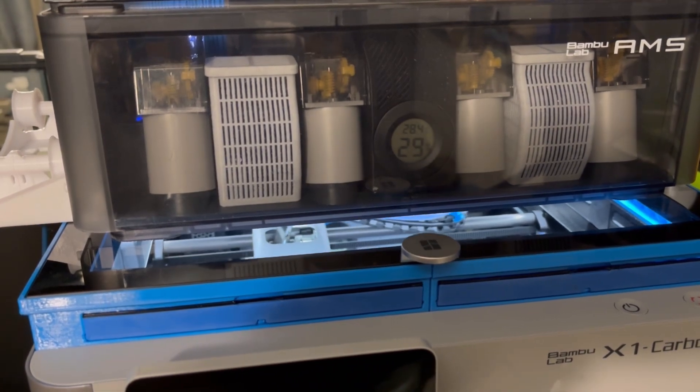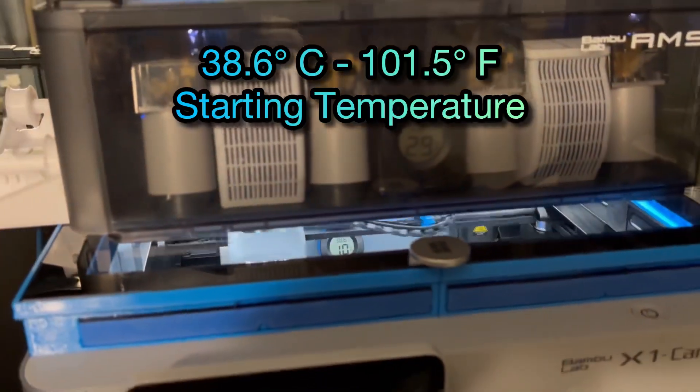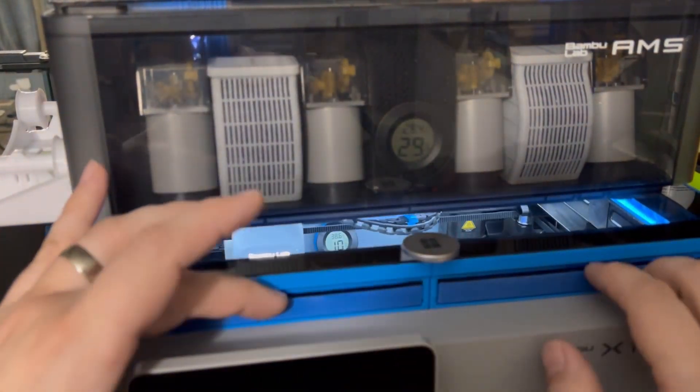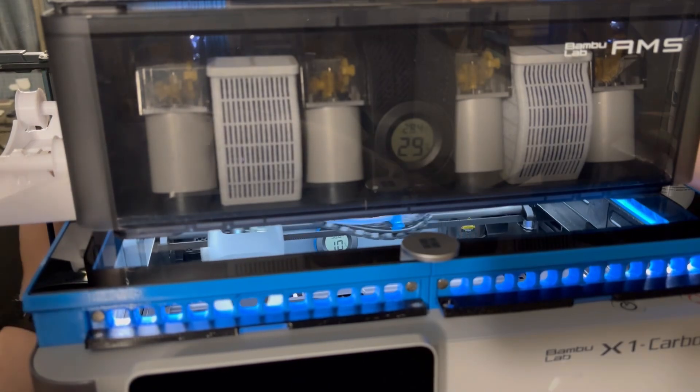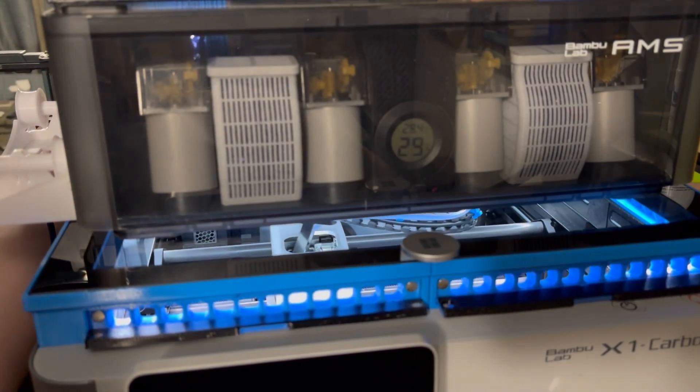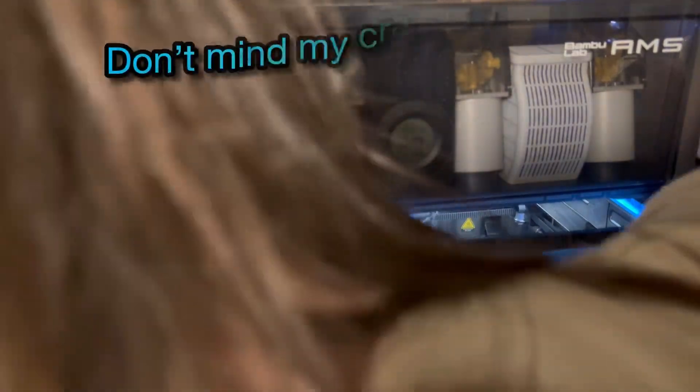You can see here the current temp is 38.6. We're going to go ahead and pop all these open, going all the way around — the sides, the back as well, which isn't the easiest to get to.